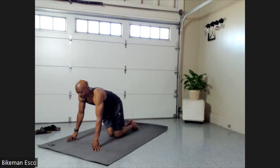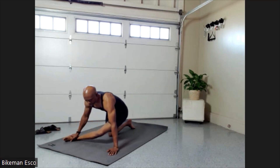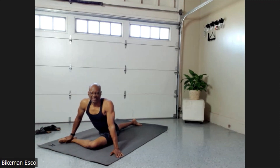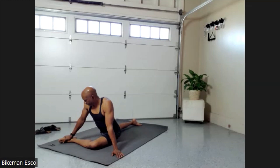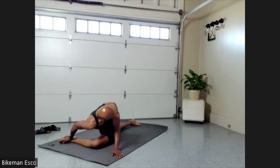Same thing, other side. Come on up — walk that foot over past the knee, lie down. Use that hand to keep you upright for the first 20 seconds. 20, 19, 18, 17, 16, 15, 14, 13, 12, 11, 10, 9, 8, 7, 6, 5, 4, 3, 2.